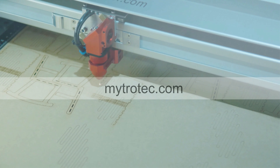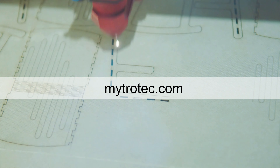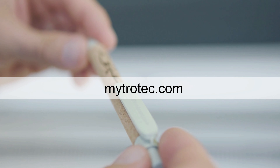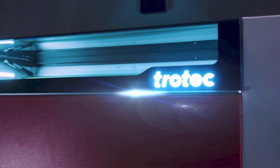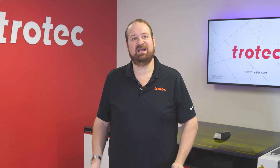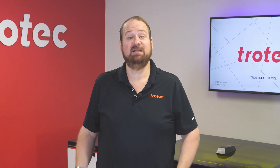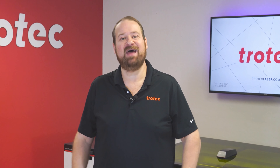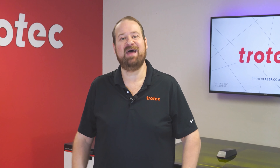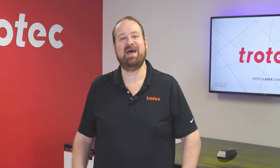At Trotec, your seamless experience is our priority. If any questions arise during the installation process, please feel free to reach out to your nearest Trotec showroom or sales representative. For comprehensive support including technical assistance, Ruby training courses, pre-installation guides, manuals, and more, visit the Trotec customer portal at mytrotec.com. Our dedicated team is here to ensure you are well taken care of. Now take your new laser and make something unforgettable. If you have any questions, please let us know in the comments below, and don't forget to like and subscribe and hit the notification bell. Thank you so much for watching — until next time.